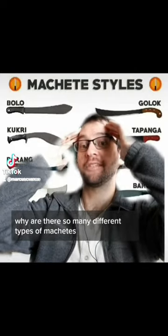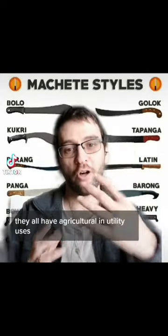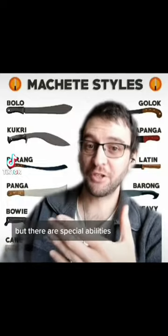Why are there so many different types of machetes? I'll tell you. They all have agricultural and utility uses, but there are specialities.